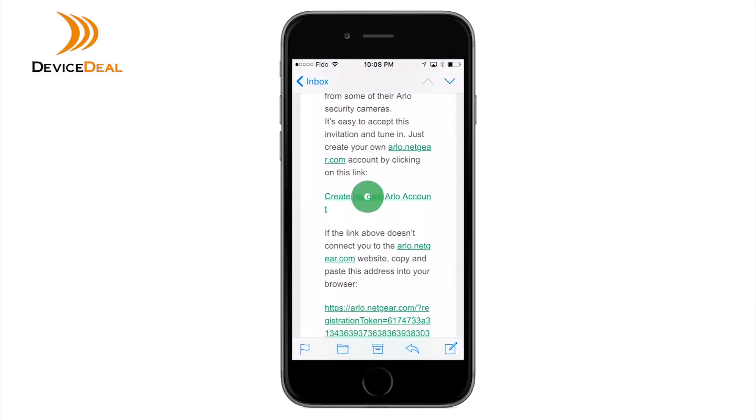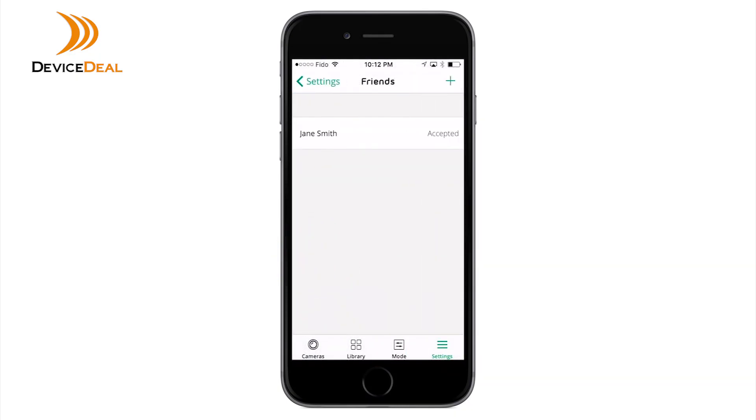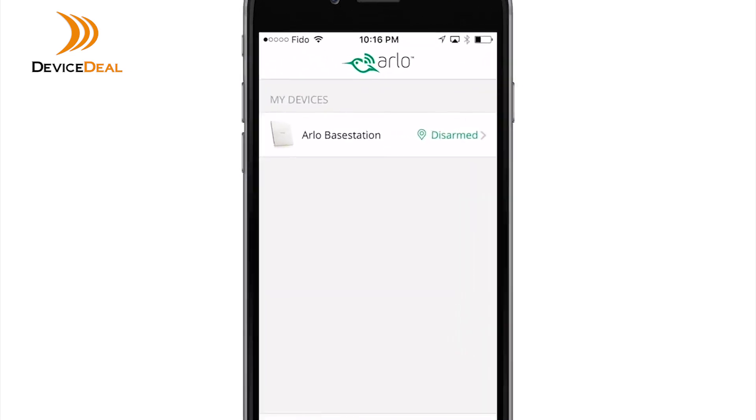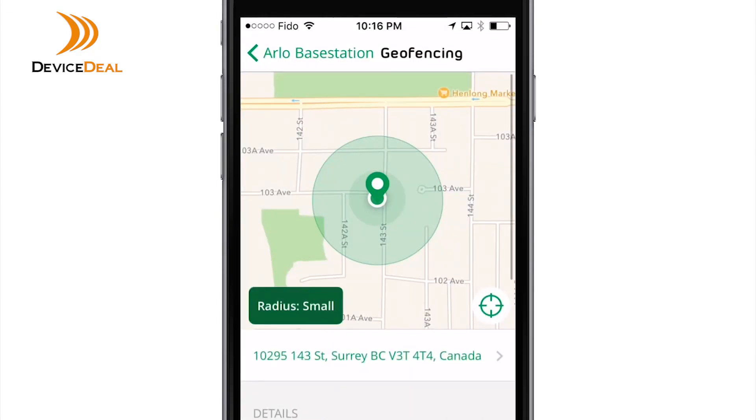Once your friend accepts your invitation, the status changes to Accepted. Now that your friend's mobile device is added to your account, you can enable Geofencing on their device. Tap Mode, select the Arlo device, the Geofencing icon, then Enable Devices.